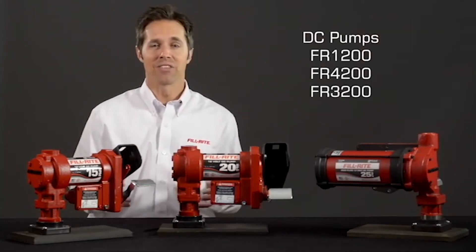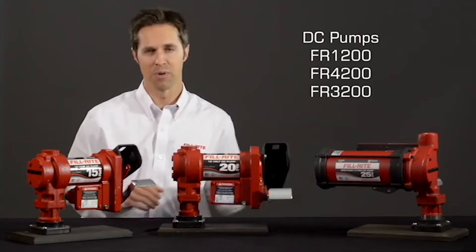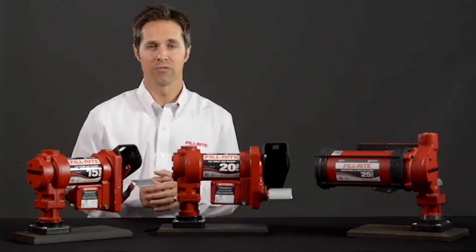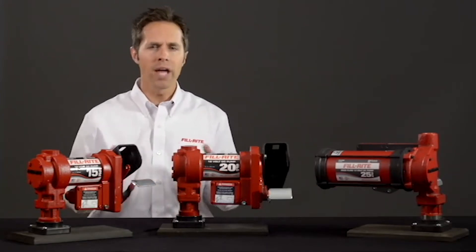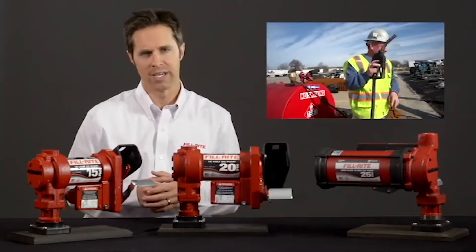Let's look at the FillRite FR1200, FR4200, and FR3200 series pumps. They provide outstanding performance and durability for your fuel transfer customer. All come with a standard 2-inch bung adapter so you can mount them on a wide variety of tanks, from truck bed-mounted skid tanks to large stationary bulk tanks.